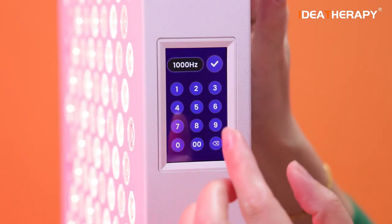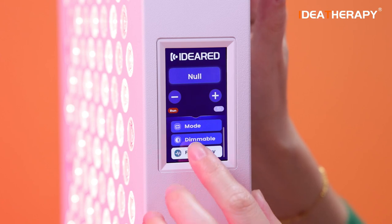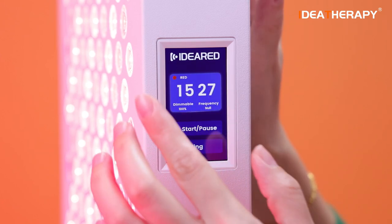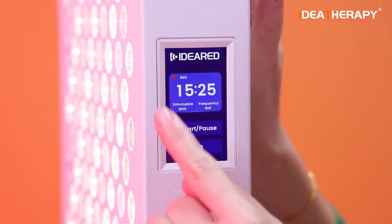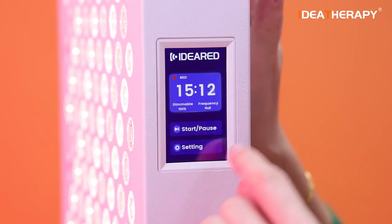You can also select frequency this way — very easy. Then press back, and here is the run button. When we press run it goes back to the main page, and this arrow also goes back to the main page.